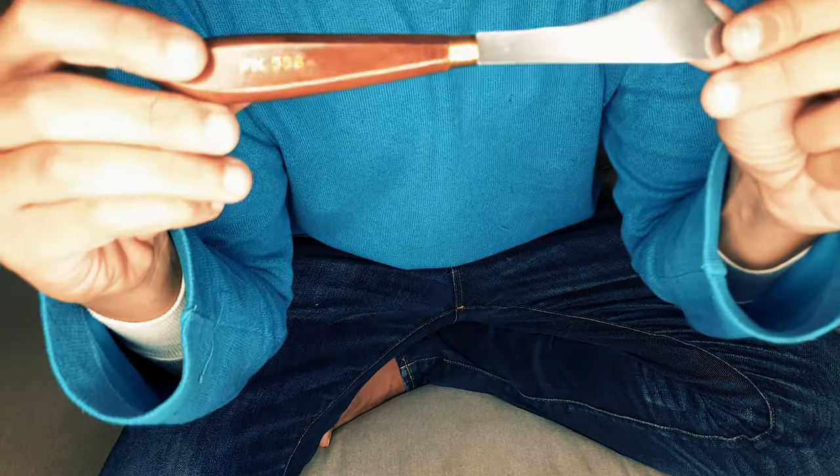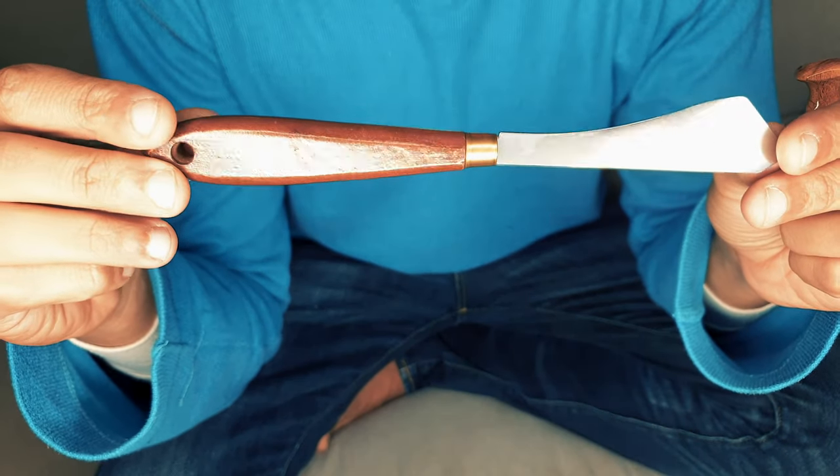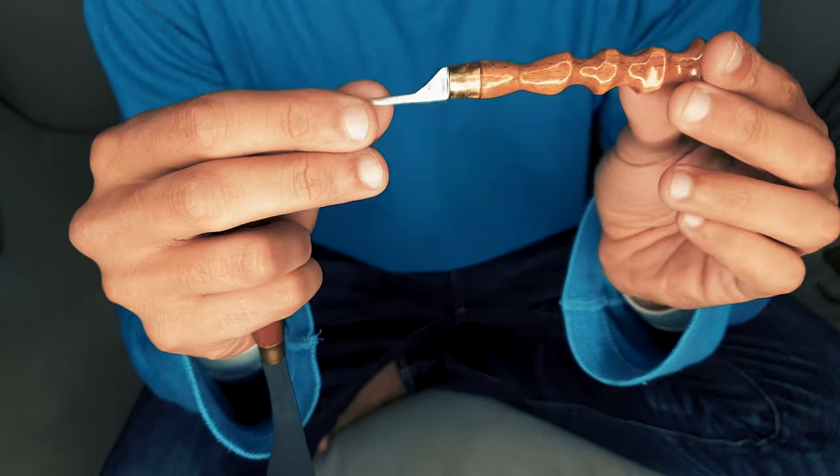Hi guys, this is KicksPicks, and today I want to show you that I've turned this paint knife into this beautiful pick.